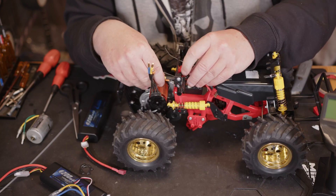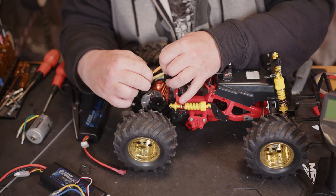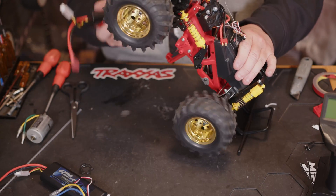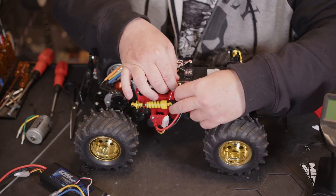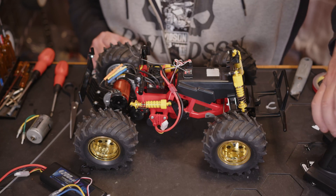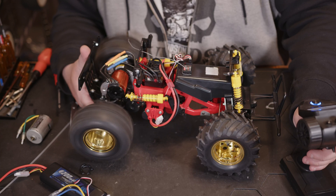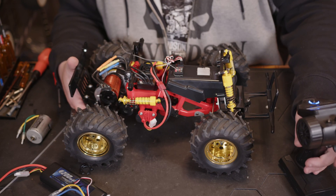We drop the motor wires down underneath the cover and then just need to connect yellow to yellow, orange to orange, and blue to blue. That's gone in quite nicely. We fit the battery back in, making sure no wires are fouling anywhere. Let's see if it works — it looks like it's picking up 2S, we've got power to the receiver and steering, but we need to check the throttle. It's going back to front — we need to see if we can reverse the channel on the transmitter.